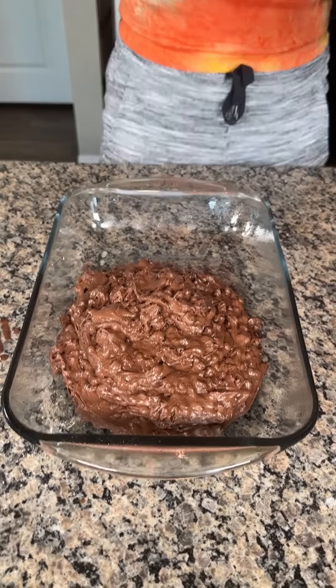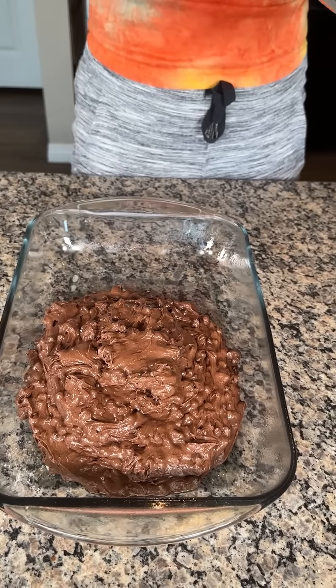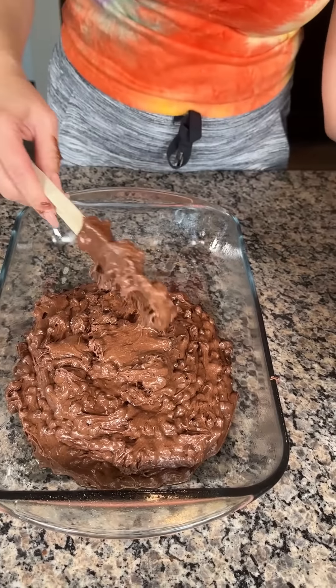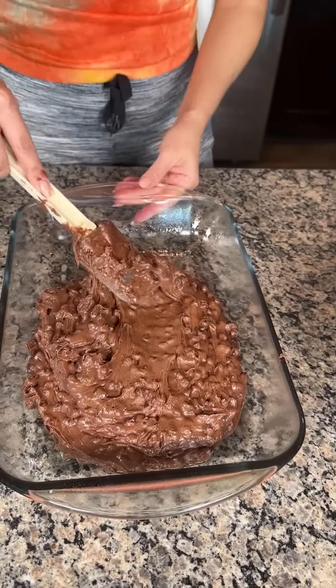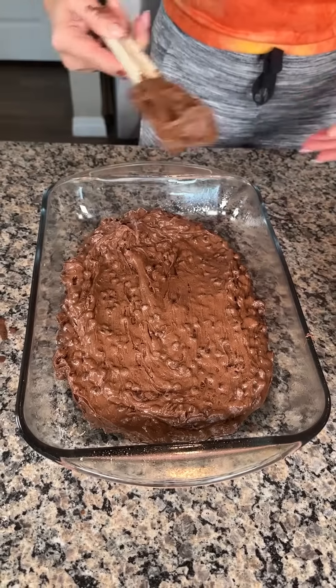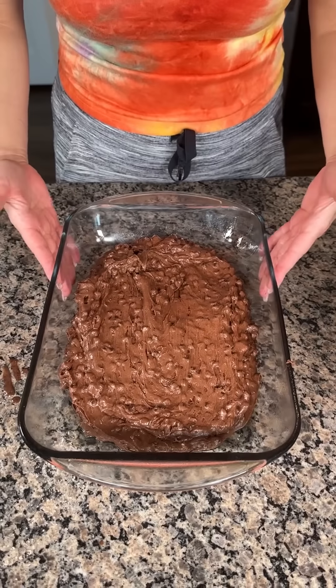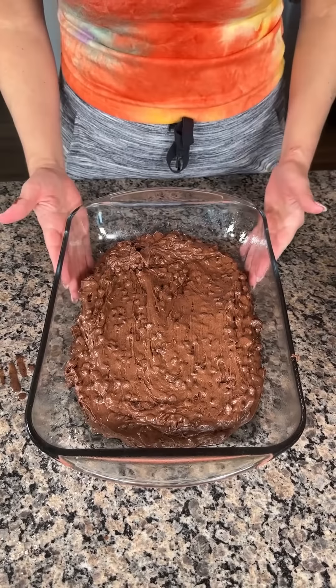We're gonna even this out. I know you're like, all this chocolate, but we have two more steps after this cooks, and you're gonna see this is gonna be a great, delicious dessert. We're gonna cook this in the oven — follow the directions on the cake box, so 350° for about 30 minutes, and then I'll show you the next step.